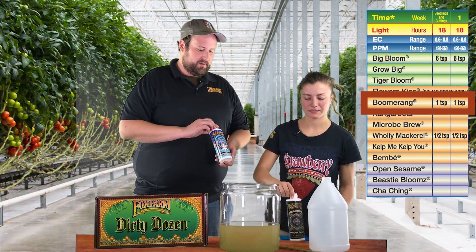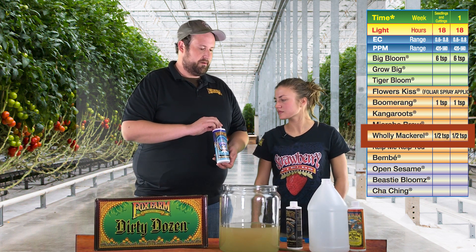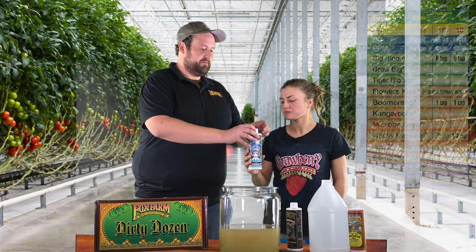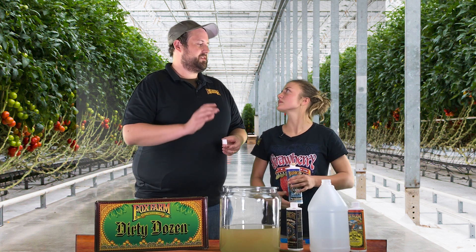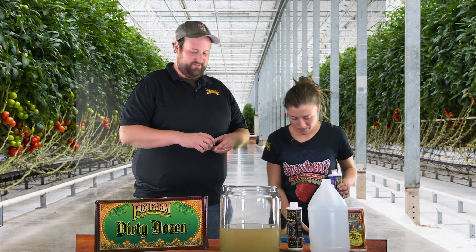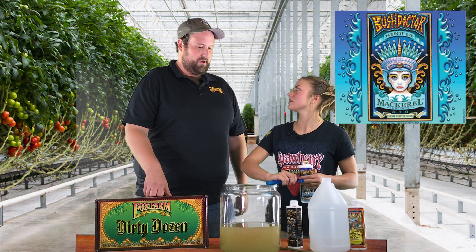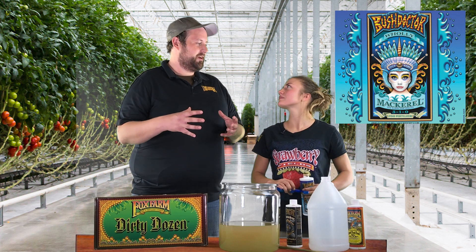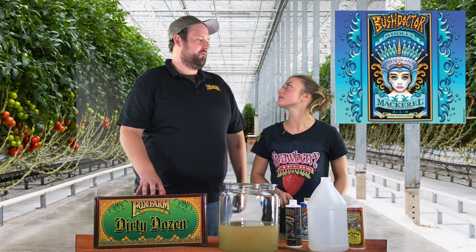The last thing you're going to want to use is Holy Mackerel. This is a fully pre-digested hydrolysate derived from fish. It's very easy for the plants to use the nitrogen available in this. Because they're seedlings, you don't want to use a whole lot — half a teaspoon this week to start out with. Seedlings don't need a whole lot of nitrogen, but you want to get them established, get them started, and get that canopy nice and healthy. It's good to give them a little bit, and as plants mature you can use a little bit more.